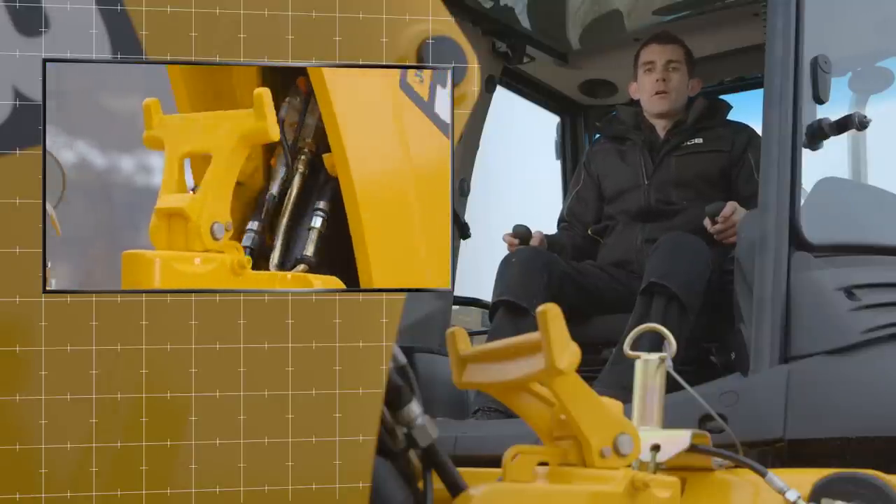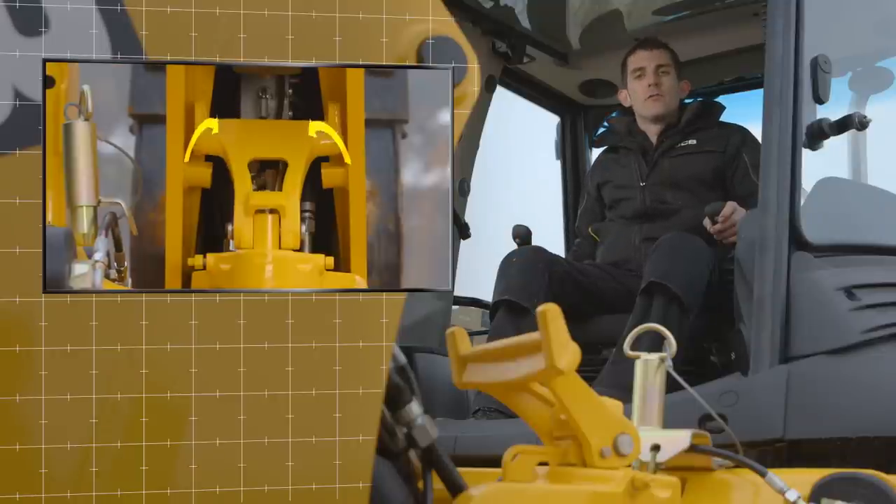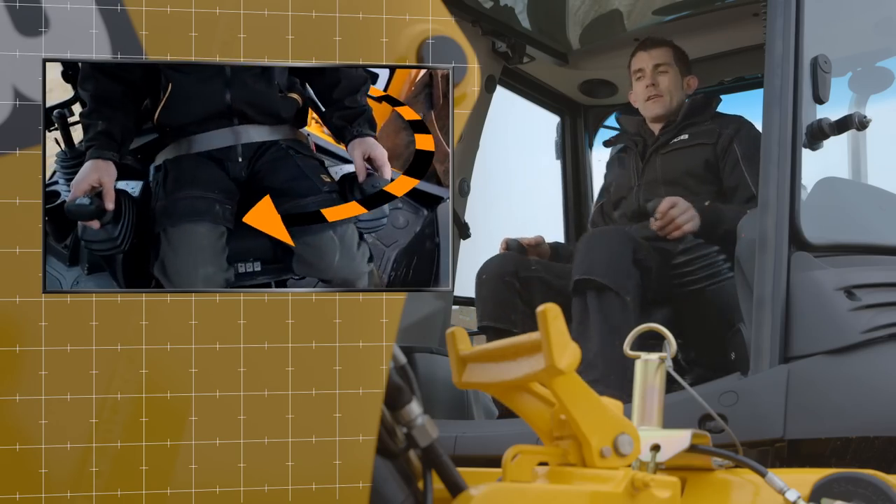To deactivate the boom lock, this is done by either switching the switch behind the right hand joystick or turning in the seat.